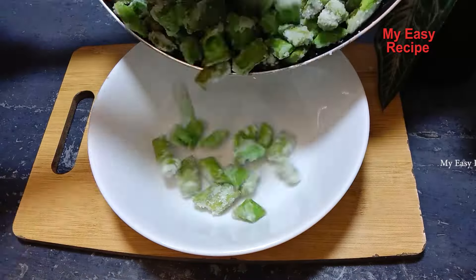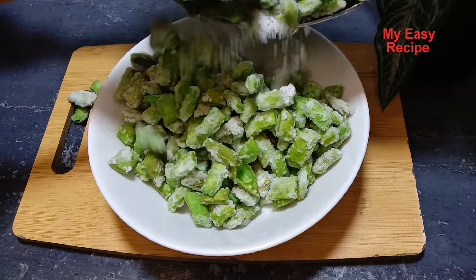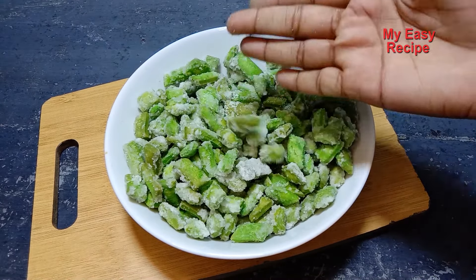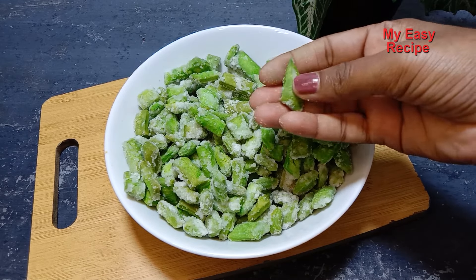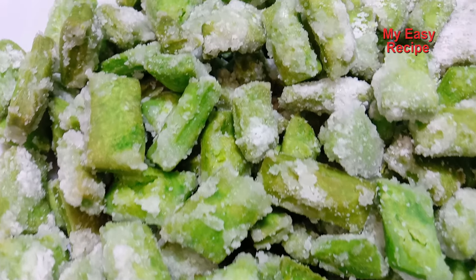This is the last video. I will show you the last video and find a recipe for my future. I will give you a recipe for this thick-money recipe. Thank you.